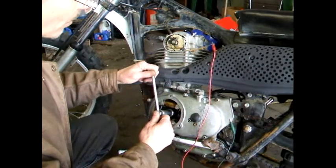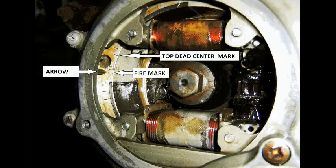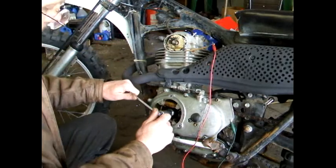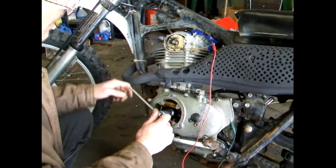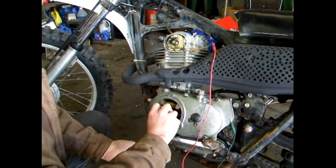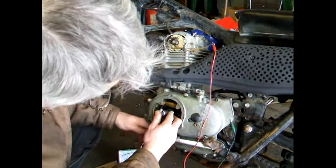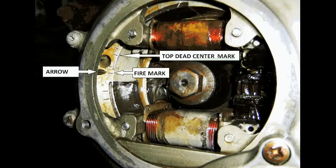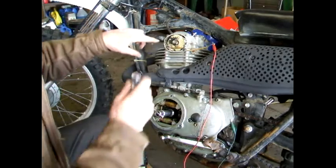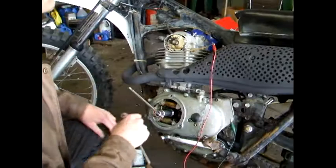Rotate the engine around counter clockwise. What you're looking for is the fire mark — it will be a line on the flywheel with an F by it. When the points open is when it sparks, and you'll know that by watching the VOM. Rotate it around — you can physically watch the points too to know when you're in the right spot. They'll close and the VOM will move that way. The spot you're looking for is when they open back up. If this mark doesn't line up with that fire mark when the meter moves, you need to adjust it. To adjust when it fires, move this plate back and forth until the mark lines up and the meter moves.